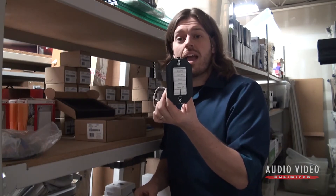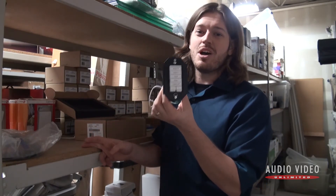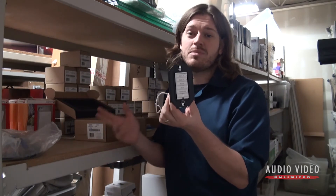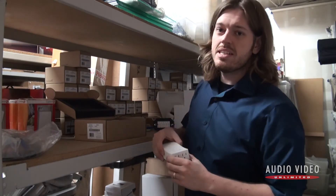The more of these you integrate in your house, the stronger the mesh network becomes, because each one is both a broadcaster and a receiver — they talk to each other and to the base station. So if you find there's not quite enough reception in some part of your house, you can just add an extra piece of functionality and the reception goes up as a bonus.